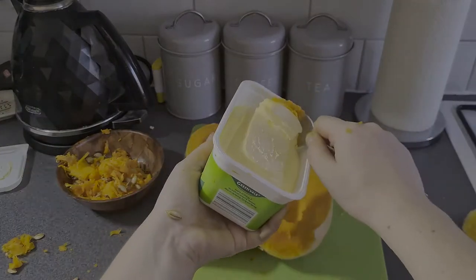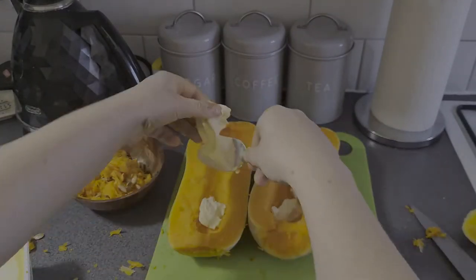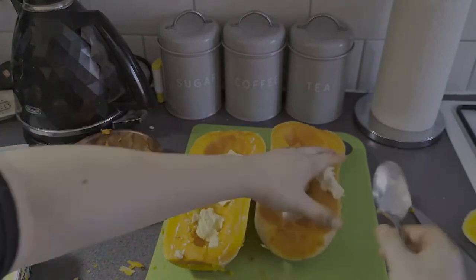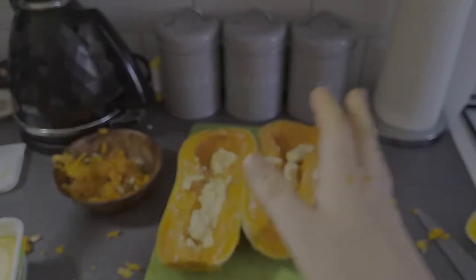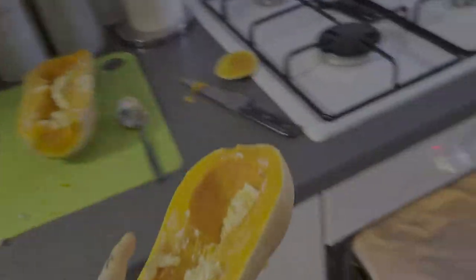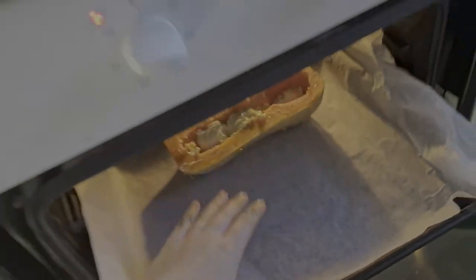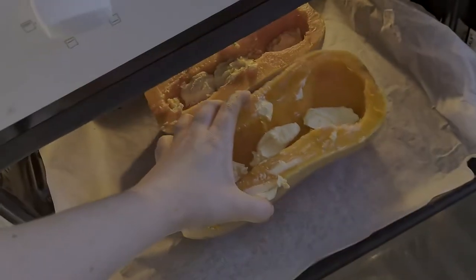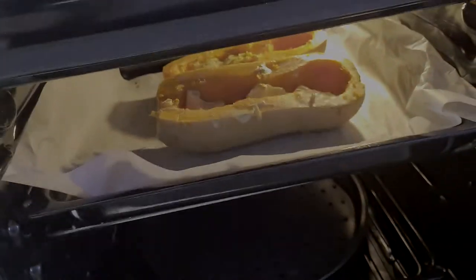Once we've got those, we're going to get some sunflower spread. I probably used a bit too much — I didn't really weigh this, I just eyeballed what I thought was best. I smothered it a bit because it's going to be roasting and I wanted to let it seep into the squash. This oven has been preheated to 190°C or 375°F, and these are going to pop in for about 45 minutes.